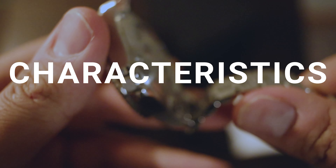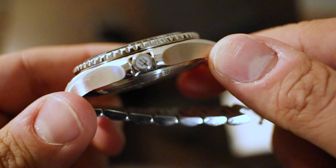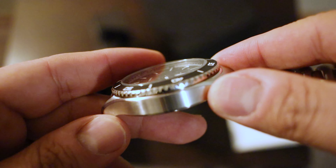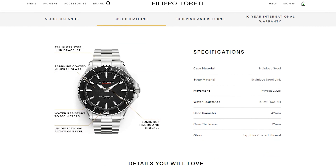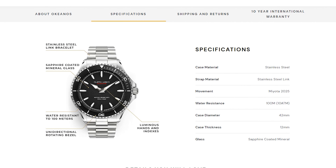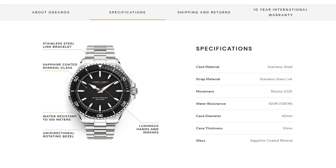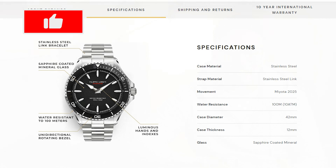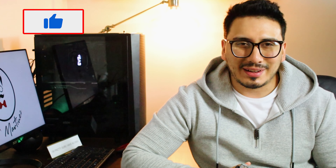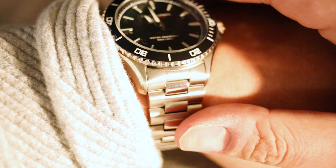This watch features a mineral stainless steel case and a stainless steel strap. The movement on this watch is a Miyota 2025 — it is a quartz watch. I actually had to look into what the Miyota 2025 was, and once I saw it was quartz, that makes it more understandable. It is water resistant up to 100 meters, but just like everything else rated to a certain extent, I wouldn't really test that.